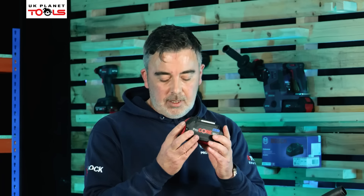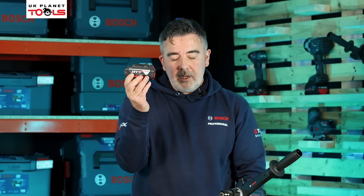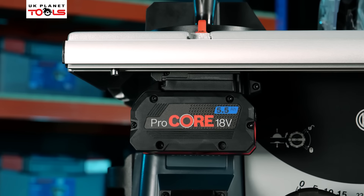The difference between this battery pack and the standard 18V cool pack is we use a much higher density cell inside the Procore battery. The 18V cool pack can deliver around 900 watts of power, whereas the 18V Procore battery can deliver up to 1600 watts of power.